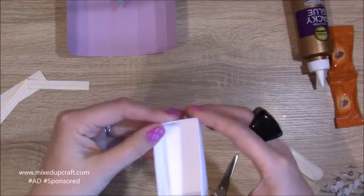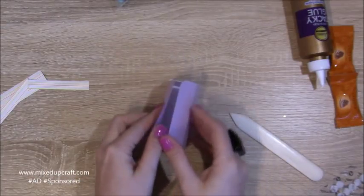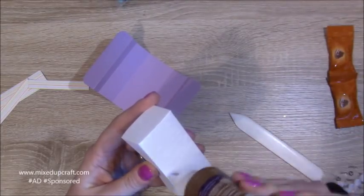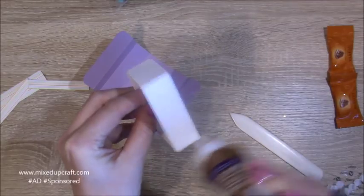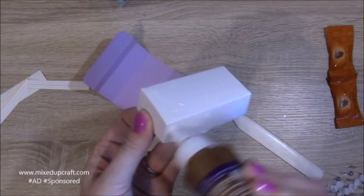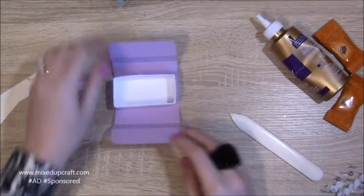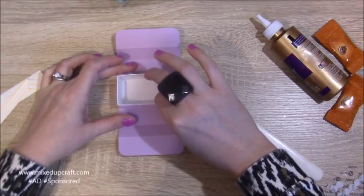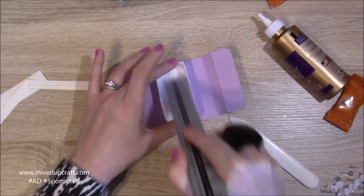That's all nicely reinforced. Now this is going to sit inside our case. Put glue on the bottom all the way along, then on the two sides, and sit it down inside. Make sure you've got equal amounts on the left and right hand side, as there'll be a little bit overhanging. Use your ruler to spread it out.